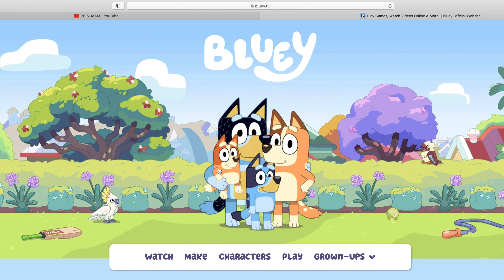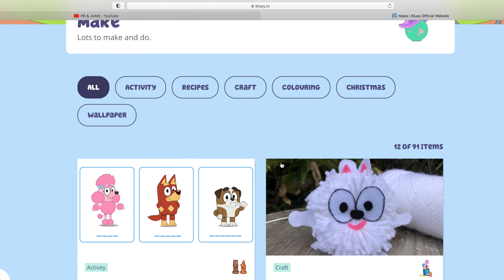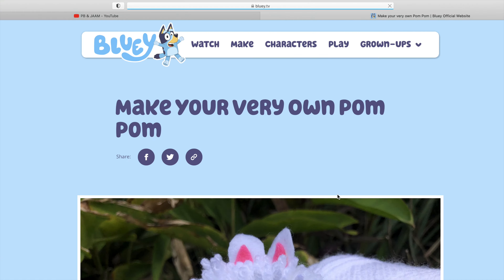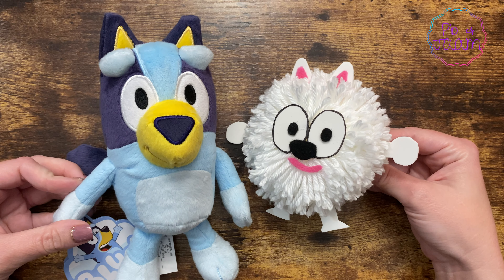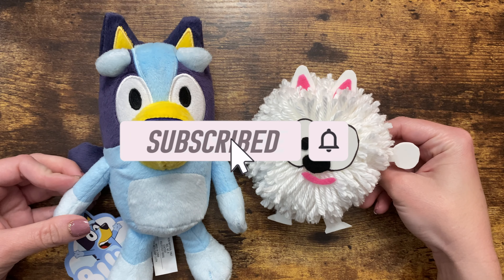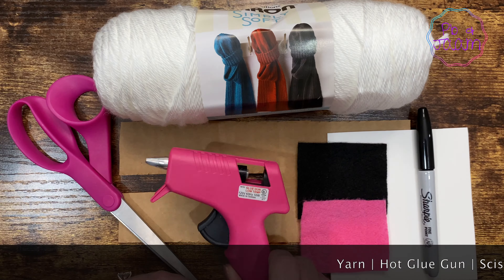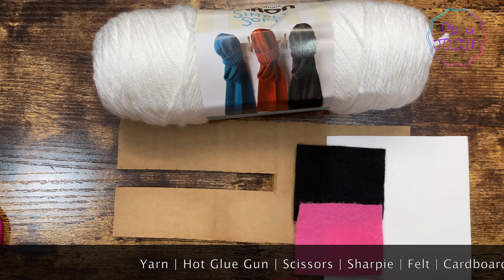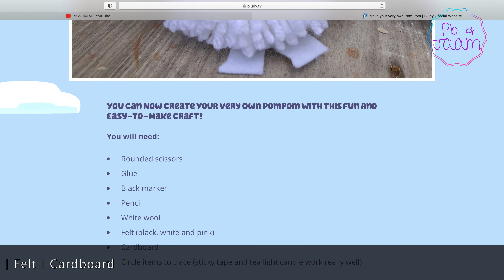Hey friends! The team at Bluey TV recently posted a DIY on how to make your very own pom-pom. Today I'll show you how to make it. This craft requires scissors and a hot glue gun, so please make sure you grab an adult to help. Here are the supplies you'll need. You can find the instructions and links to more information down below.